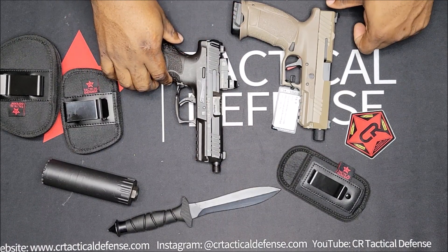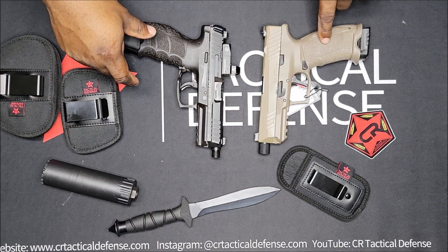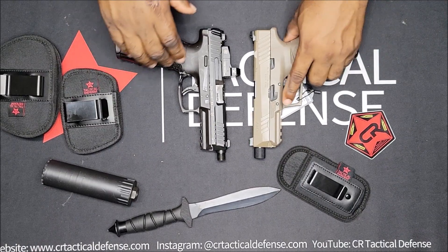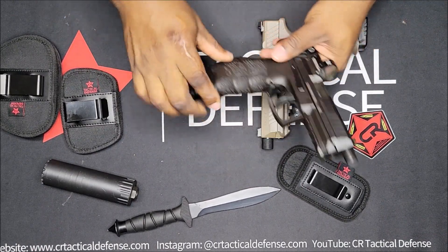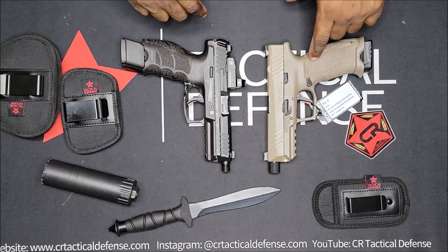We're going to do the side-by-side comparison of the PX9 and the VP9. Right off the bat when I seen these grips I had thought of the VP9, and when I felt it in my hand it had a similar feel. The difference is I like how this one has the finger grooves in the front.